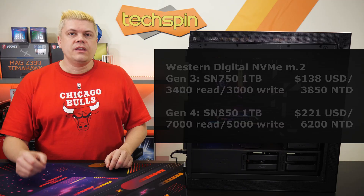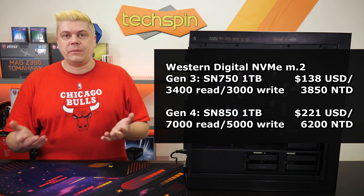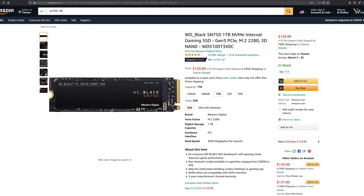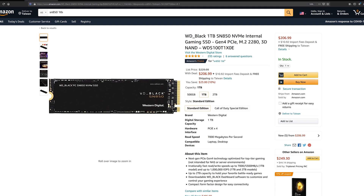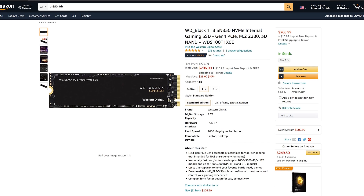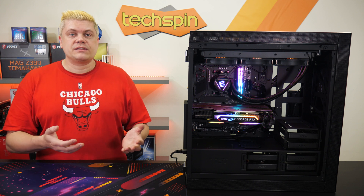If B550 is your pick, you can save with Gen 3 right now, as Gen 4 NVMe SSDs and cards have very little difference in normal productivity or even gaming. For example, a Western Digital 1TB Gen 3 SN750 goes for about $138 USD. The Gen 4 SN850 is priced at $221 at the time of video production — that's getting close to a 40% markup. If you're not running dual graphics cards or Gen 4 NVMe SSDs, you can save cash going with the B550 to get better components.